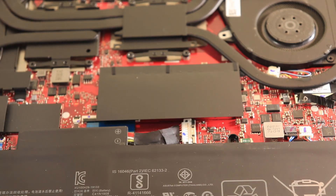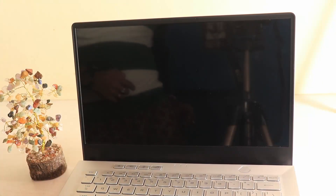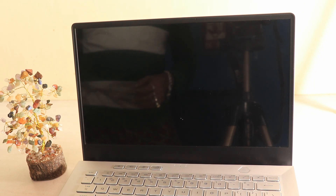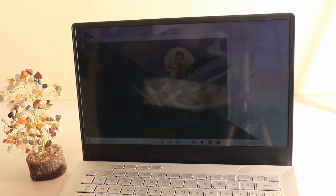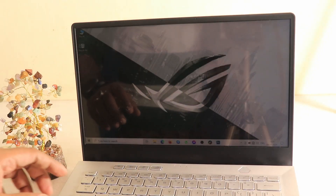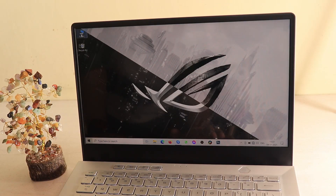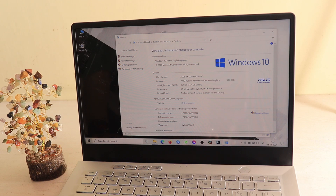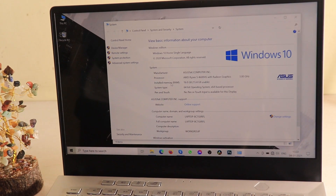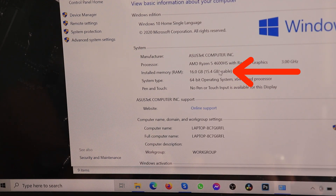Nothing more to do here, so I'll just wipe off the dust and put the cover back on. In the next screen we will see whether this RAM is detected by the laptop. This will be the moment of truth. I've turned the laptop on — let's wait and see whether the additional 8GB, making it a total of 16GB, has been identified. Opening PC properties — and you'll see installed memory 16GB. Let me focus on it: yes, installed memory 16GB, with 15.4GB usable. It's a successful installation!